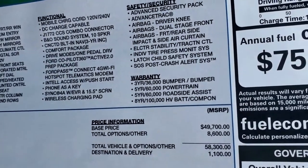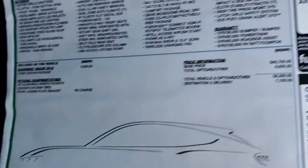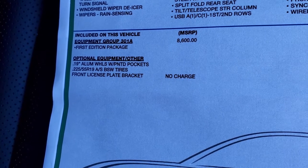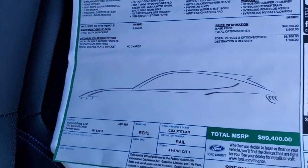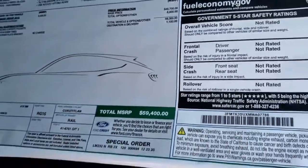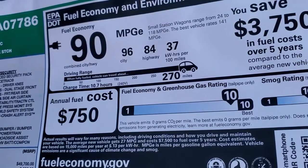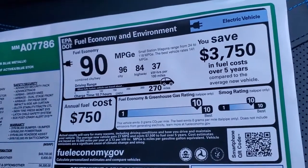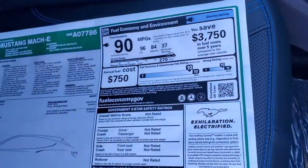You do get three-year/36,000 bumper-to-bumper, five-year/60,000 powertrain, and then eight-year/100,000 miles on the batteries and components. The First Edition package is an $8,600 option with 19-inch aluminum wheels with painted pockets. Total MSRP is $59,400. You get 90 combined city/highway electric miles per gallon — 96 city and 84 highway — and it's very good on the smog and greenhouse gas ratings scale, which you'd expect with an all-electric vehicle.